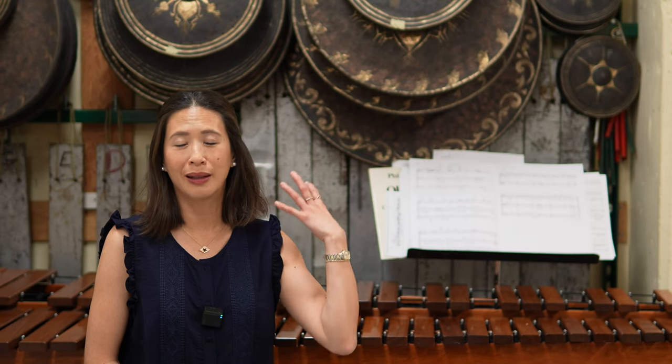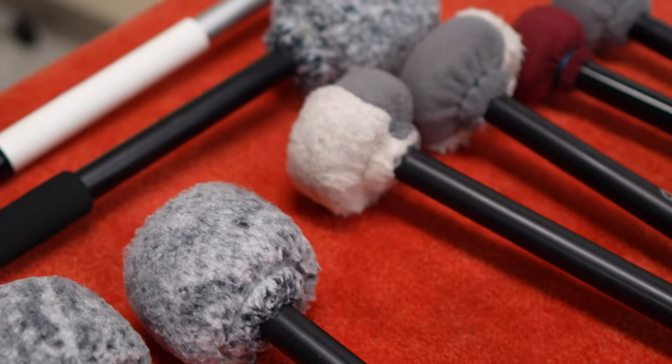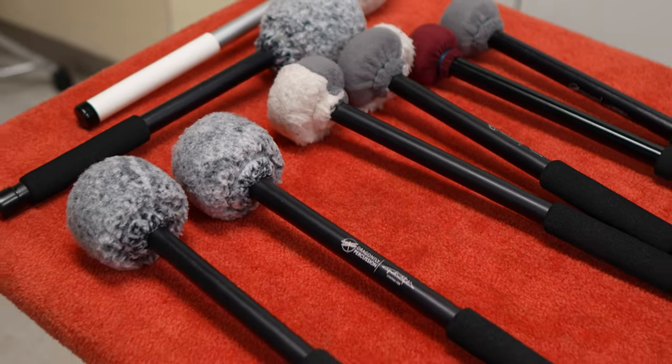So back and forth we went depending on the weight of the mallet, the wrap on the mallet, the poofiness, the attack, the no attack, the hardness, the softness — and also the comfort of them. It was a really fun but yet challenging project for Dinesh and I, and I am so proud of the work he has done because he did not quit on me. I could not be happier with the product that we ended up with as my signature line.